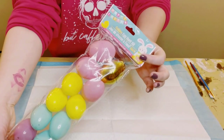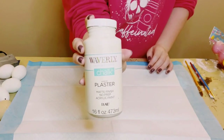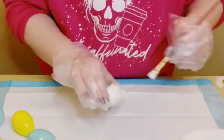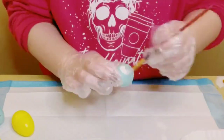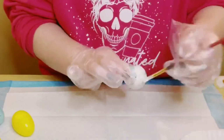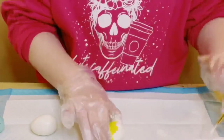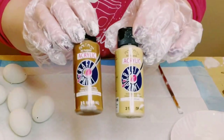I then got these plastic eggs also from Dollar Tree. For a base coat, I will be using some Waverly chalk paint in the color plaster. The reason I'm using chalk paint rather than acrylic paint is because these are plastic, so the chalk paint will cling better to these eggs. Paint all 14 eggs with two coats and then allow everything to dry.